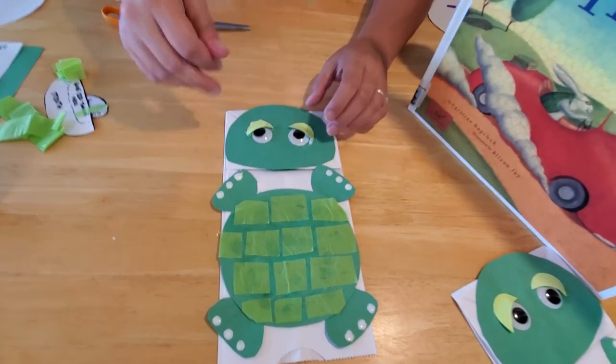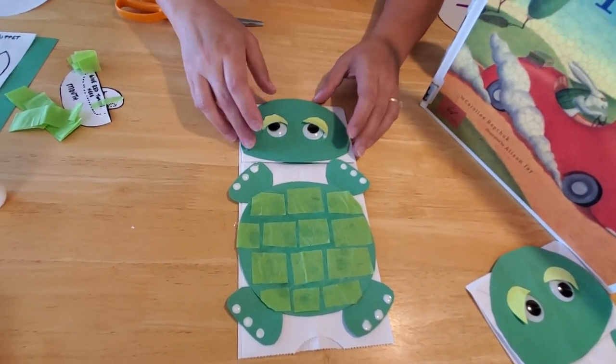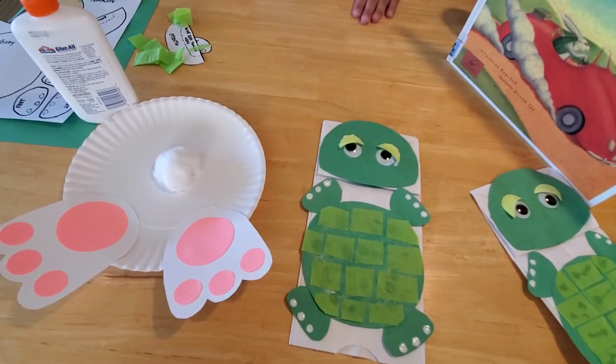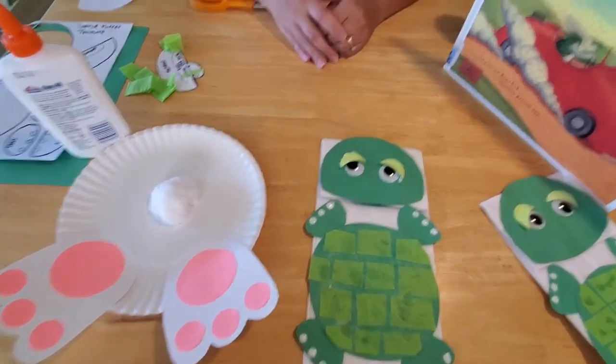And here you have your slow but steady turtle — he will definitely win this race! There you have it: a turtle puppet and a bunny craft to make for today's story. I hope you guys enjoyed our craft today, enjoyed our story, and enjoyed this beautiful day outside. Maybe you'll even find a real bunny or a real turtle in your yard today. Happy hunting! See you later, bye!